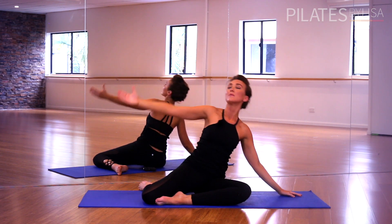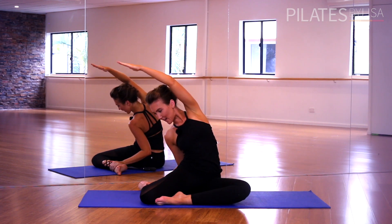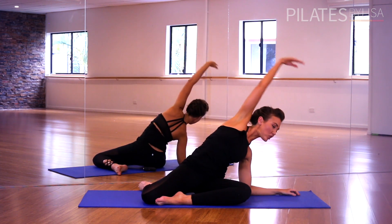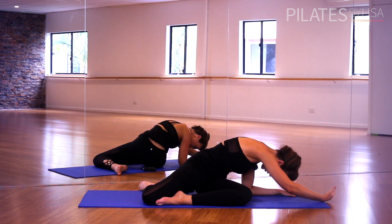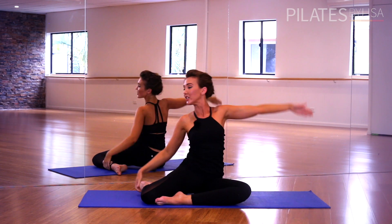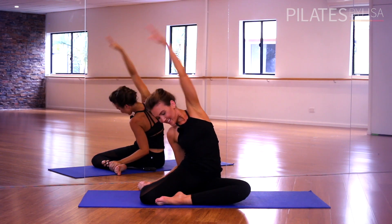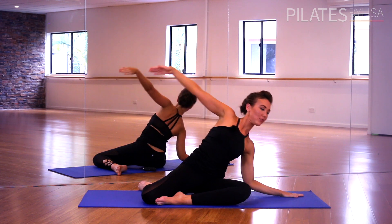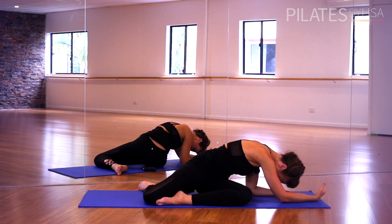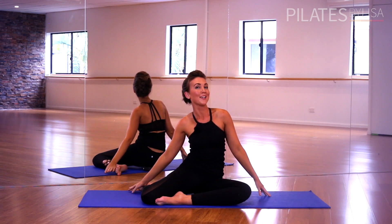Open up the chest, lift up nice and tall, reach over and stretch through your spine. Now drop your elbow into the ground, reach, lengthen, drop the shoulder, stretch through the back. We'll do that one last time — lifting up and over, reaching and stretching. Then sink all the way down and into the ground, drop your shoulder, reach and lengthen. Come all the way back to the centre and we'll move on to our next stretch: the saw.